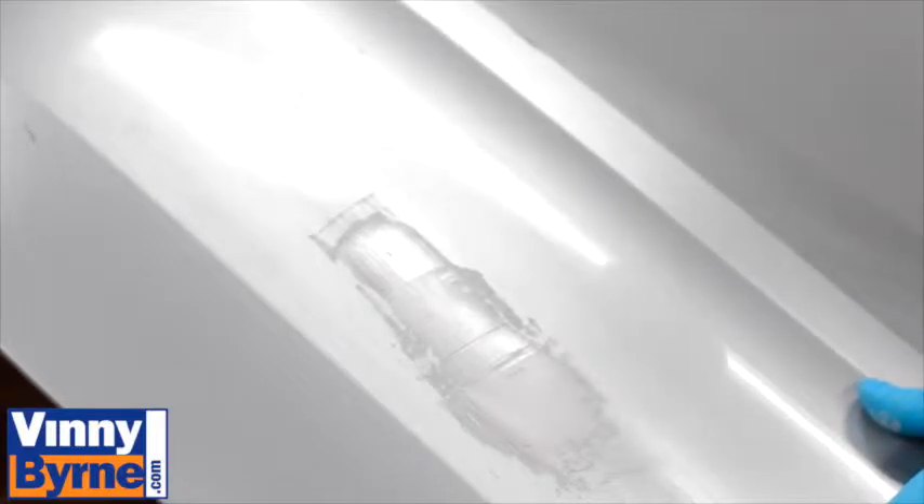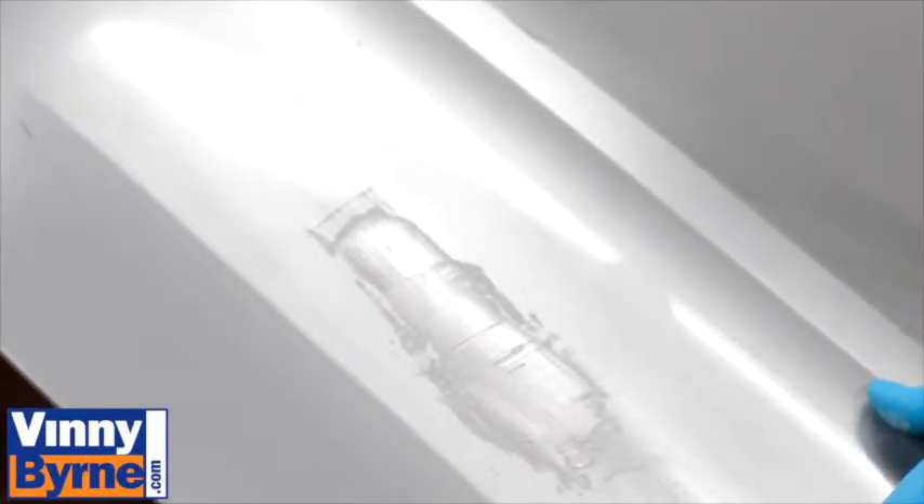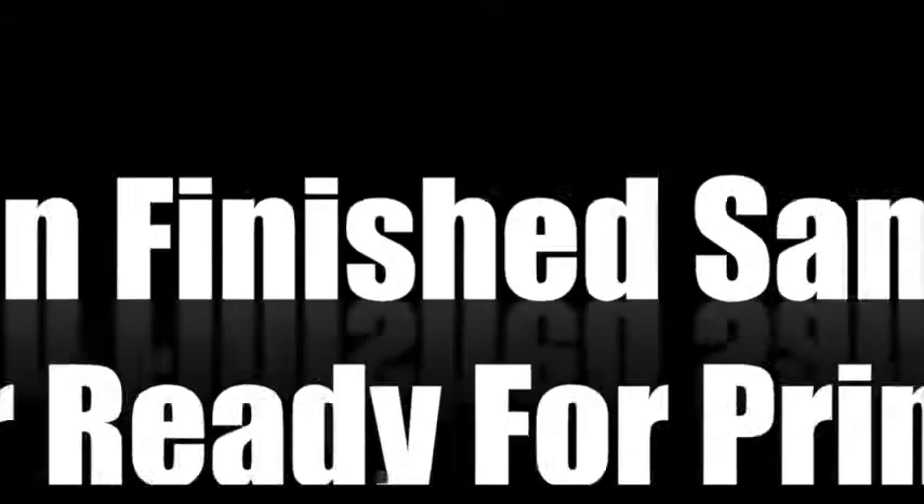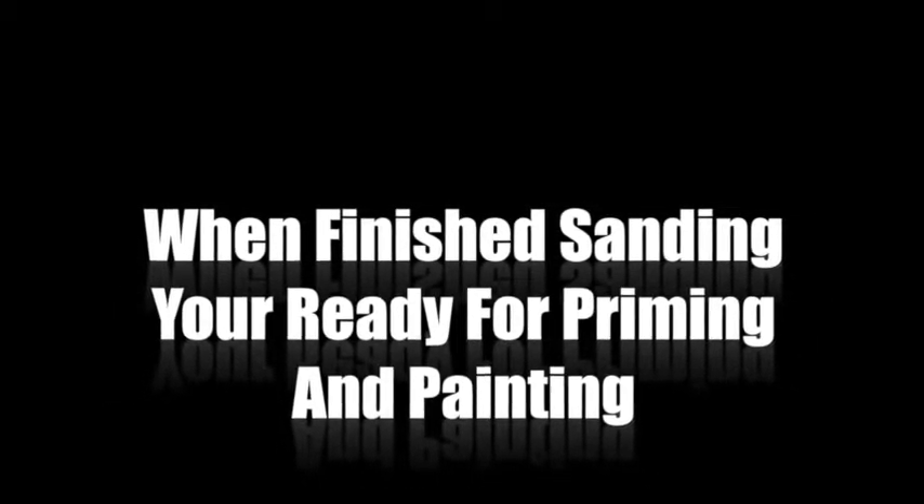We've just applied that filler. We would need to leave it to dry for about 30 to 40 minutes, maybe an hour if we wanted, and then we'd start the sanding process. We'd start with P80 grit sandpaper, then 120, then 180, and at that stage move on to the priming and painting process — something we'll show you in a later video.